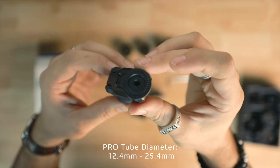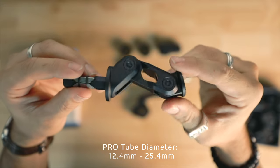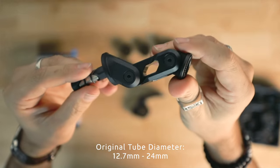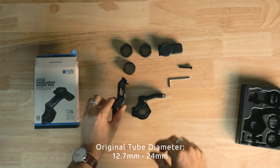The Forkstem's new features are basically exactly the same as the Handlebar Mount Pro. It now fits internal tube diameters of 12.4 millimeters up to 25.4 millimeters, whereas the original Forkstem Mount fit internal tube diameters of 12.7 millimeters up to 24 millimeters — so you have an extra 1.7 millimeters of room.